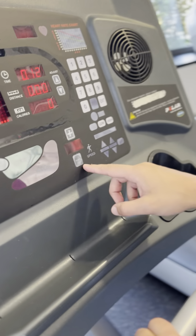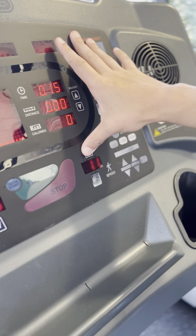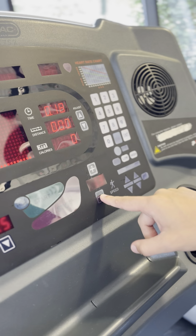And then here, right next to it is the speed adjustment. You can hit that plus sign up or down and it's going to adjust by one decimal.